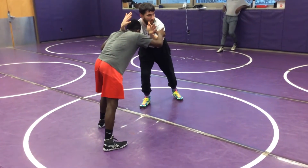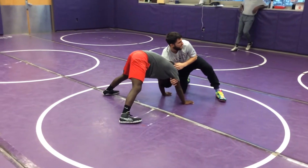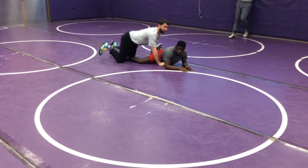I get a little separation. I pull the paper towel, right down. Shoulders on top of his head. Tricep. Going after that ankle. Collar tie for two.